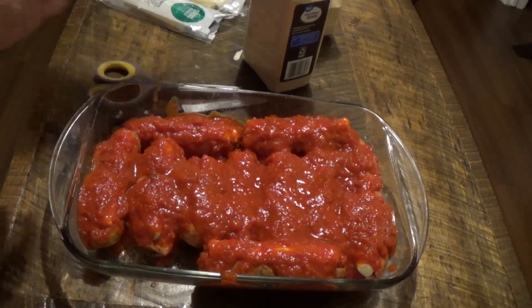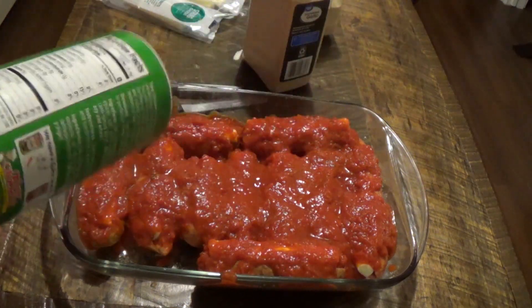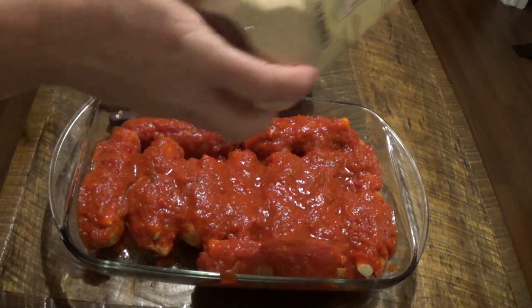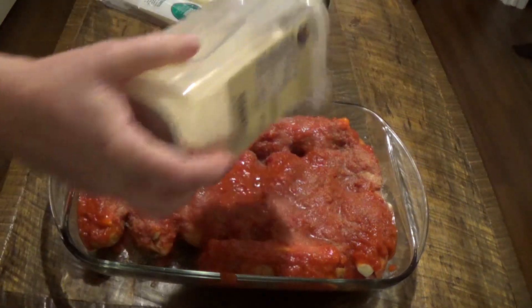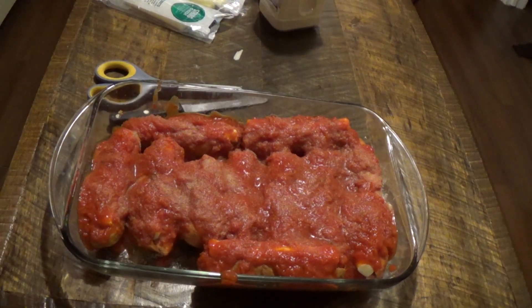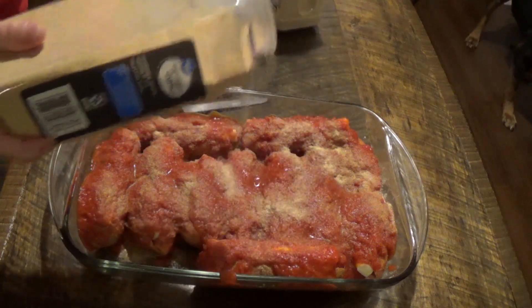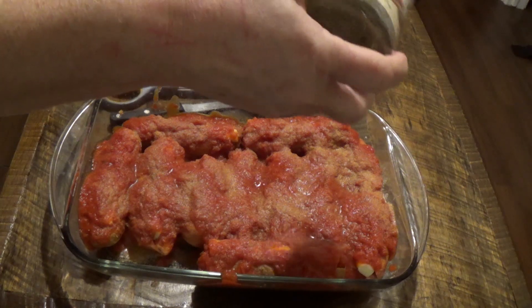Then we're going to go over the top of this with some more seasonings of your choice. I'm going to do a little Creole seasoning, a little garlic — I mean onion powder. Let's also do a little bit of Italian seasoning.